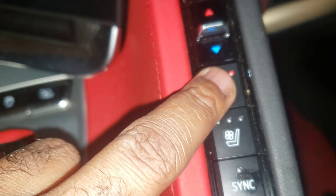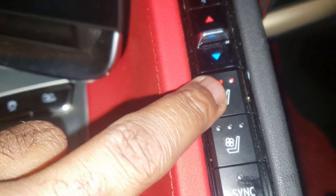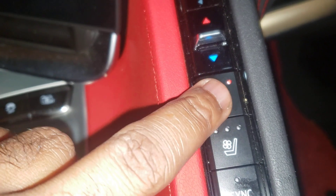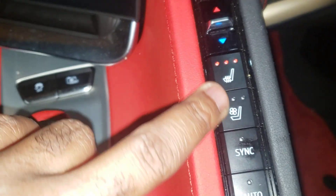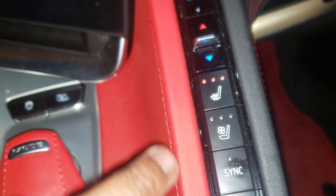The next one is for the heated seats — heated seats and cool seats for the driver side.